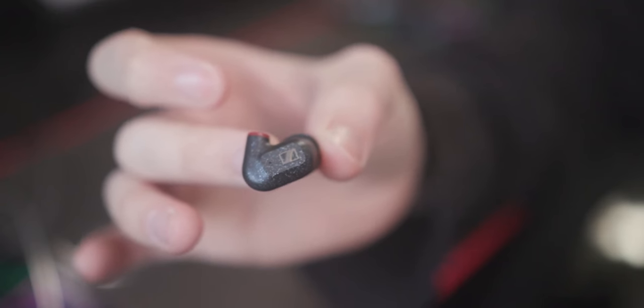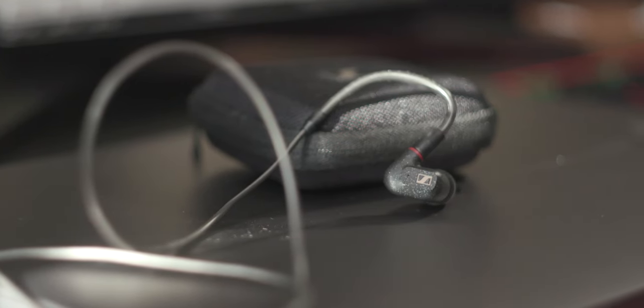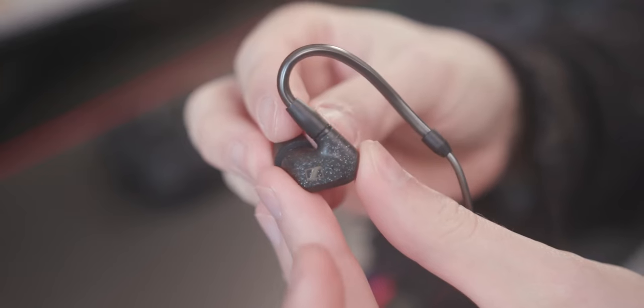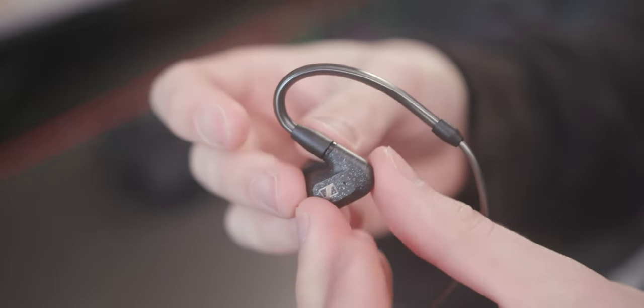And of course the Sennheiser IE300 with a single dynamic driver. Wonderful bass, wonderful treble — these sound beautiful, smooth, and engaging. They have a tiny profile that fits most people's ears. Their biggest hang-up is a recessed MMCX connector that you have to be unnaturally careful with to avoid breaking. There are some replacement cables out there but they're quite expensive. I'm not sure I fully trust these, but I really like how they feel and how they sound.